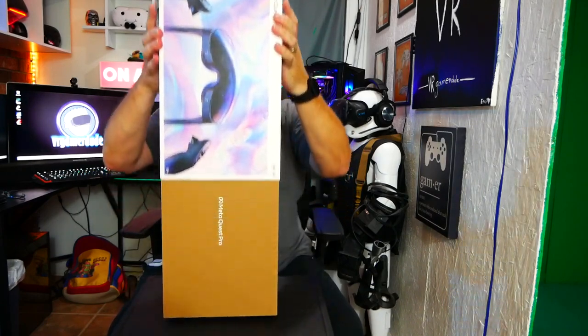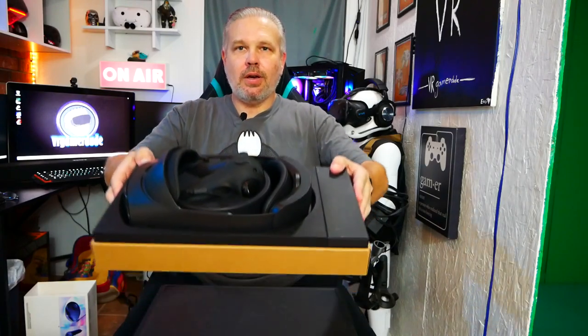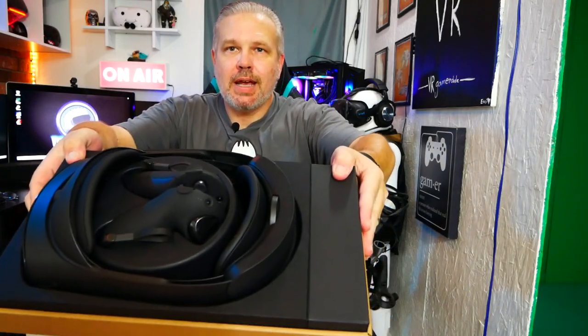Let's go ahead and remove the outer sleeve. Now that we've got the sleeve off, let's get to the main event and see what's in the box. I love it when you get that little vacuum seal pop on new tech. It releases that smell — it's almost like that new car smell. And there we have the controllers and the headset. I have been chomping at the bit to get one of these in my hands for weeks.